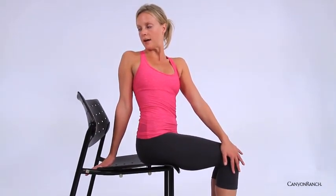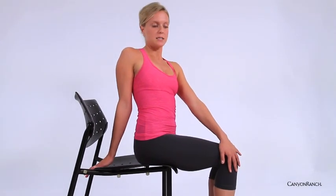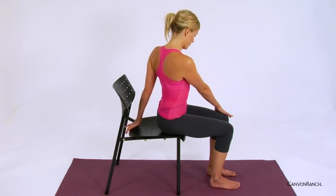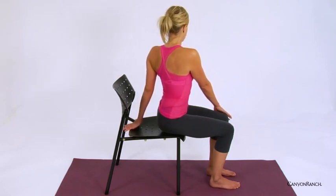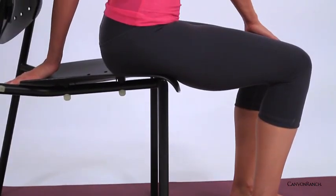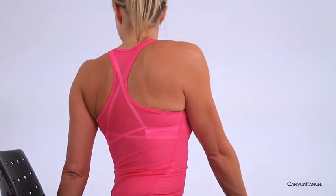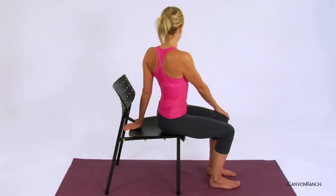One more time, full inhale, and then exhale, slowly begin to unwind, taking it over to the opposite side — right hand to left knee, left hand comes behind you, growing tall through the crown. Exhale, begin to twist. With each inhalation you grow tall out of the seat; exhale. One more time, deep inhale, and exhale. Slowly begin to unwind.